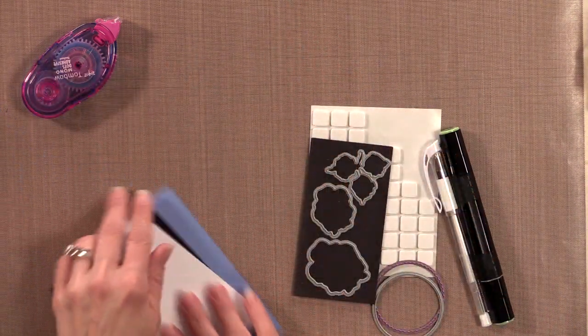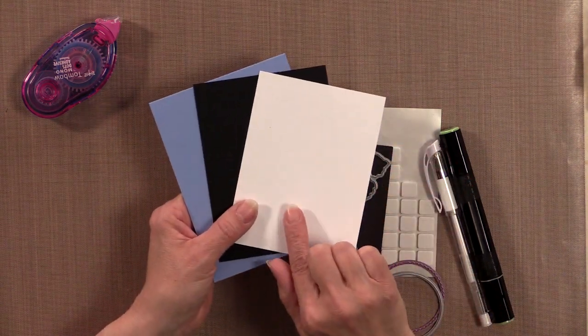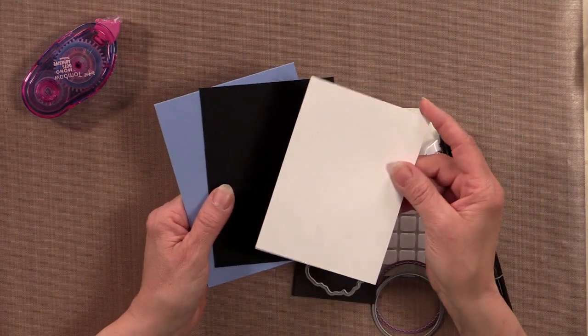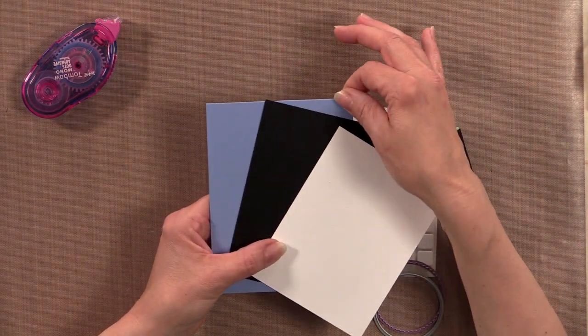You're also going to need some cardstock. The colors I'm using are the Gina K Designs White — this is the layering weight white — Black Onyx, and Powder Blue.